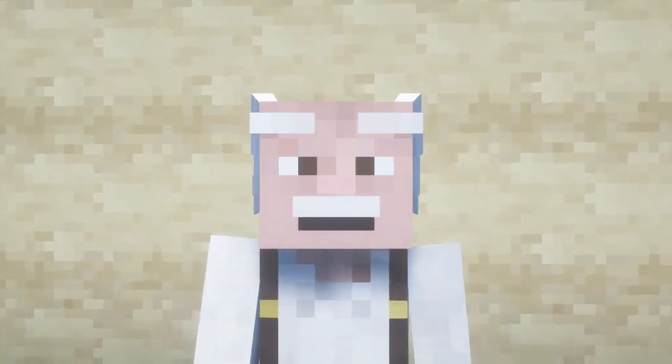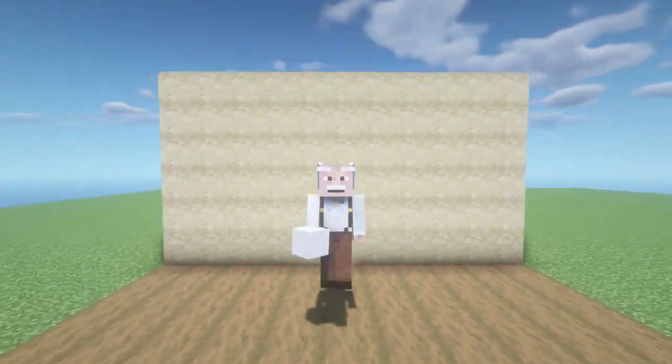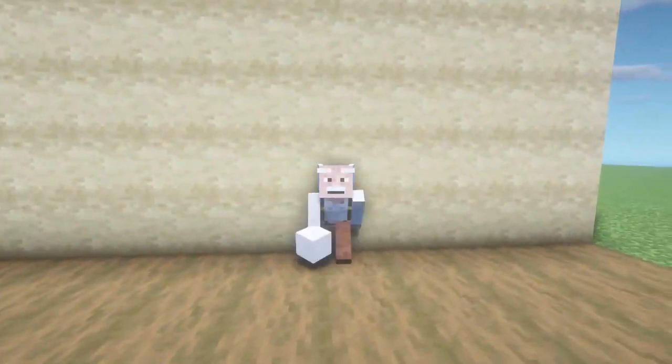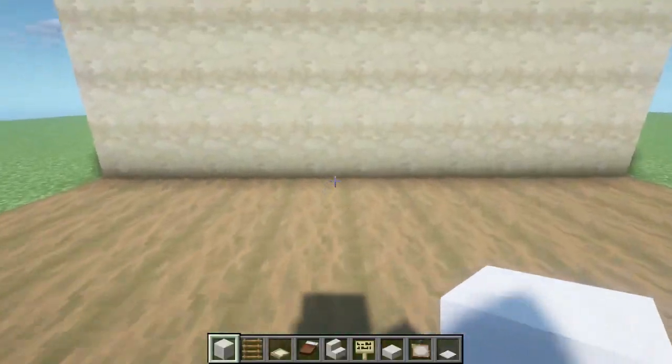Hello to all, dear friends and subscribers of my channel. I'm in touch as always, and today I want to show you how to build a bunk bed with a built-in computer in Minecraft. Be sure to watch this video to the end, and if you like it, then like it. Let's get started.